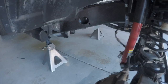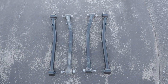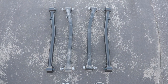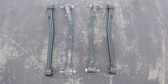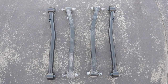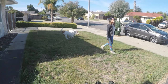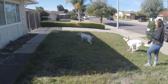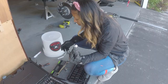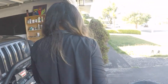Lower control arms are off. Let's do a quick comparison of the old ones versus the new ones. The bends are pretty similar but the new ones are a little bit longer, which is what we expect since we're lifting the vehicle - we need longer control arms to push the tires and axle forward to be centered in the wheel well. Now we need an 18 millimeter wrench and 18 millimeter socket to remove the shocks.